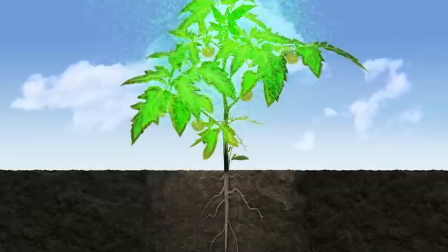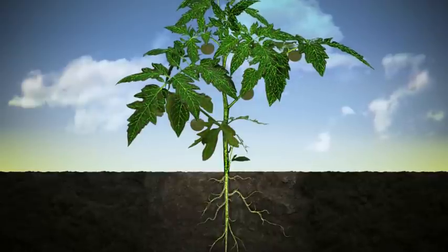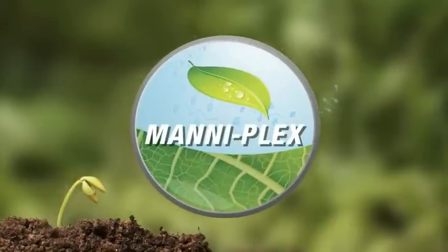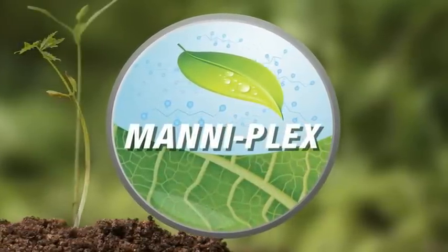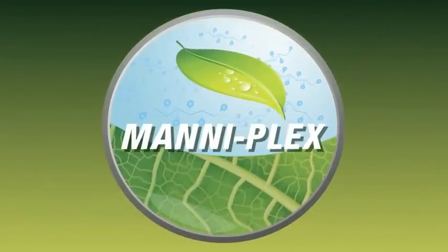Manaplex is the only delivery system that directly feeds nutrients to the phloem and xylem. Once inside the phloem, Manaplex carries nutrients to both growth-forming locations, vegetative and reproductive. No other nutrient system delivers more.